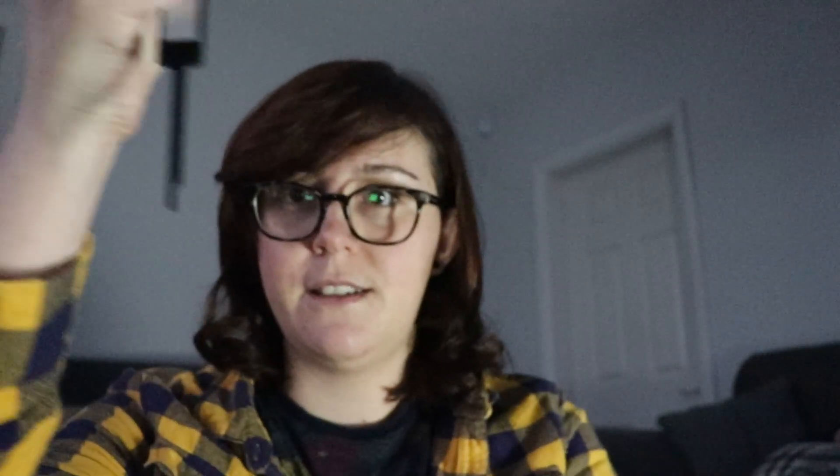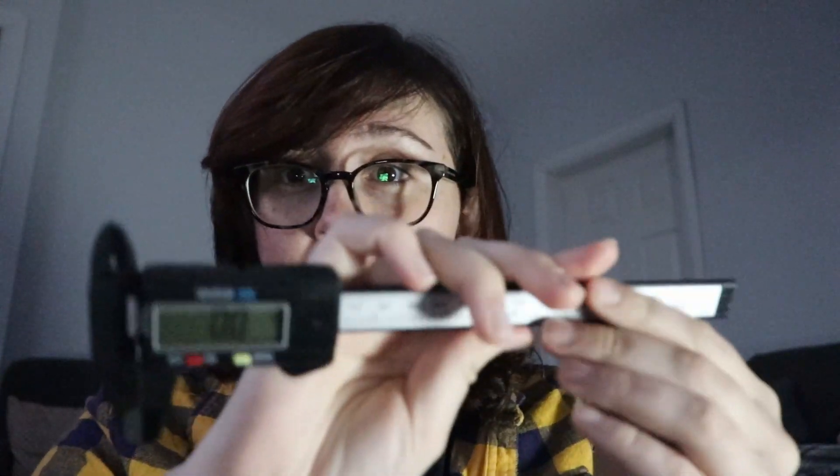Not just that, but on the opposite side you can measure internal dimensions rather than external. And it's also got a depth gauge as well. If you're finding that you can't measure distances accurately or you can't quite get there, I highly recommend getting a digital caliper.